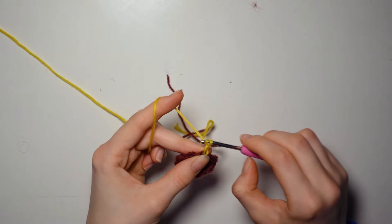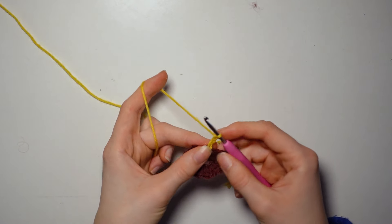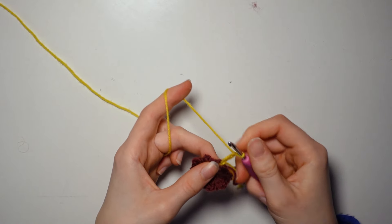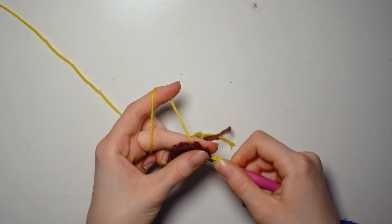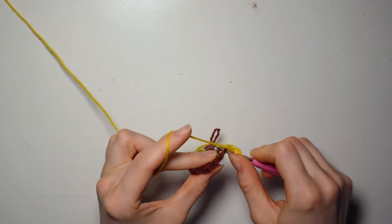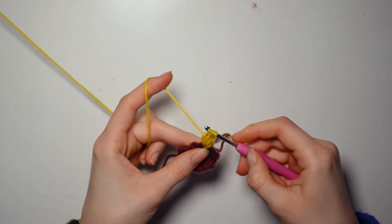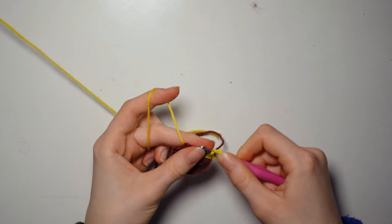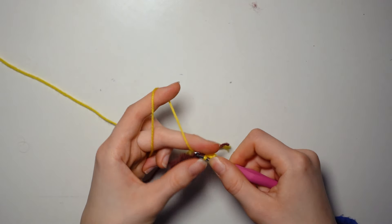Row number two. For this one we are going to need the darker yellow color and we are going to tie this onto our first row at one of the spaces between our leaves. It doesn't really matter which one — I always like to choose the one where my tail end is. Secure it with a simple knot and start row two by chaining three. This first chain doesn't count so start counting now: one, two, three. The leaves basically work the same as the ones we did for the first row.